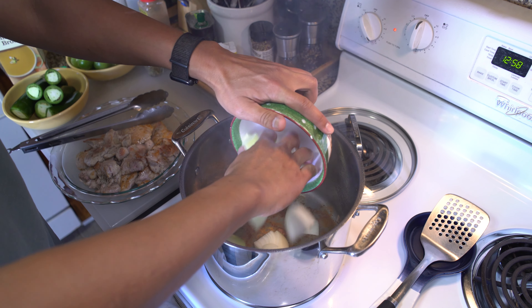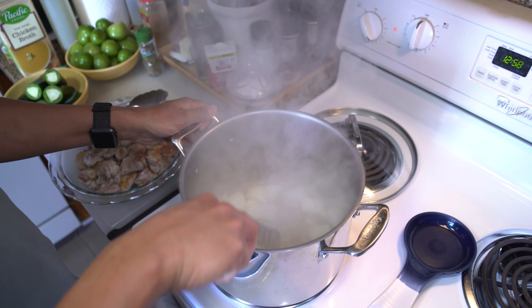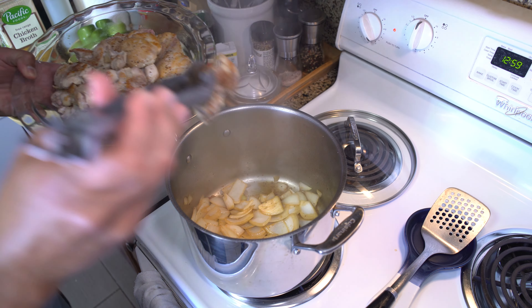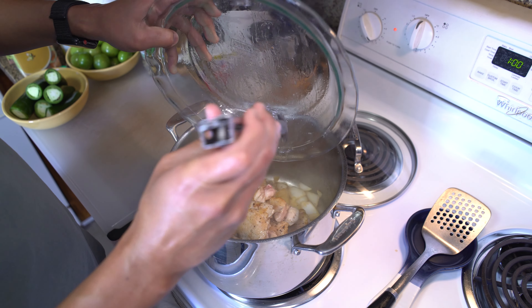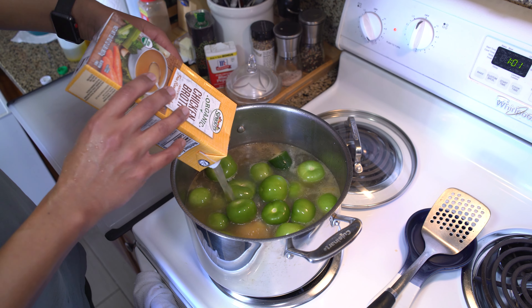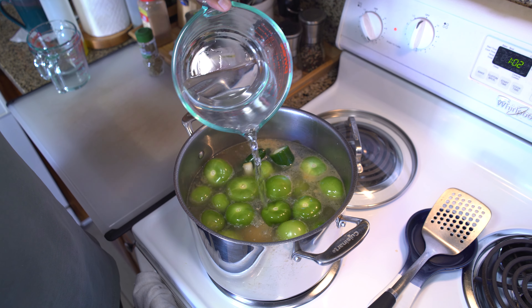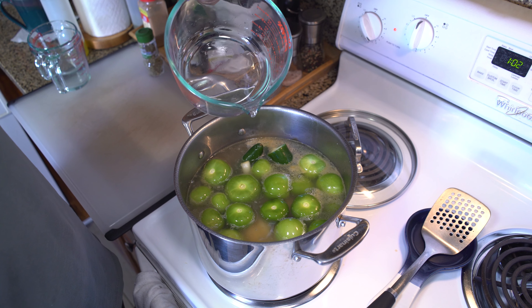Next we'll add our rough chopped onion with some salt and a bit of chicken stock to deglaze our pot and sweat these onions. After a couple of minutes of sweating, we'll add our chicken and all the juices back to the pot along with our jalapeños, tomatillos, two boxes or eight cups of chicken stock — homemade if you got it of course. I also added about three to four cups of water because I noticed my broth tended to run a little low on previous versions of this recipe.